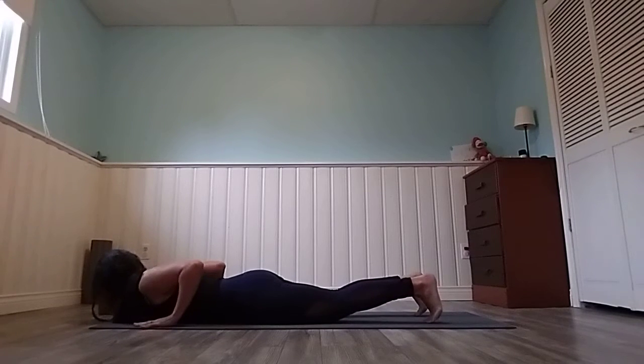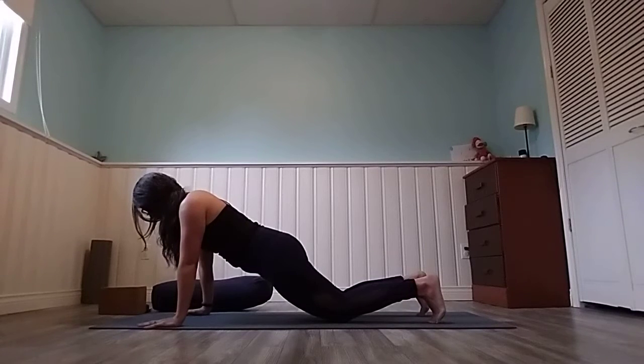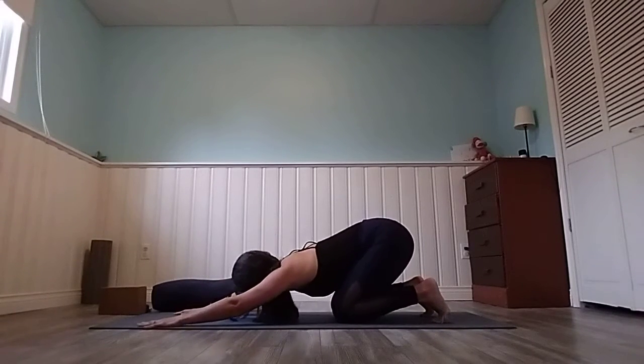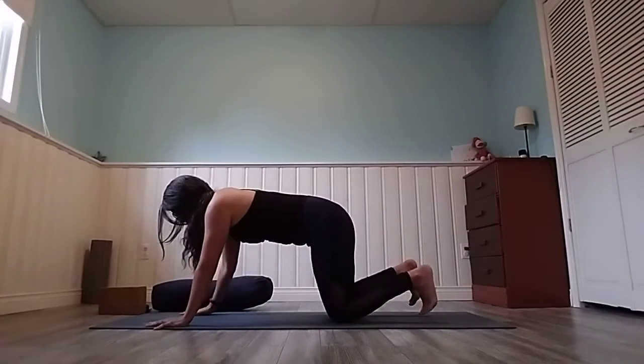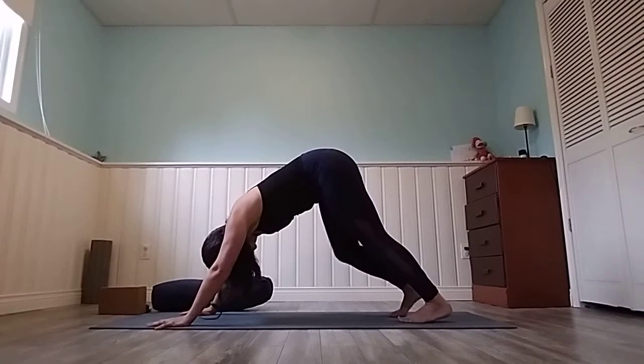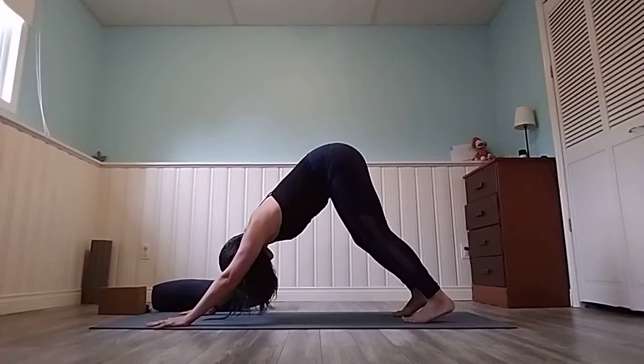Tuck your toes, elbows close to your body, helping yourself squeeze up into your modified plank. From here you can stay back into child's pose, or spread those fingertips wide, untuck your toes, and walk your feet in a little, pressing your hips up into downward facing dog.